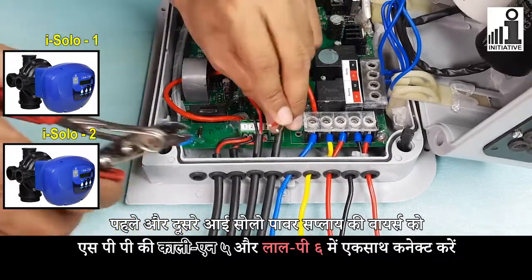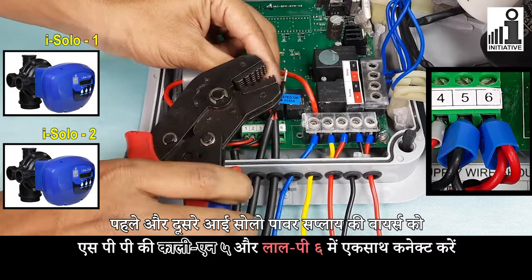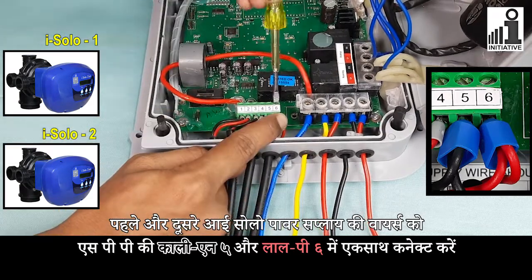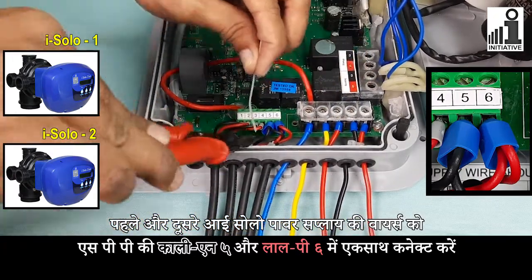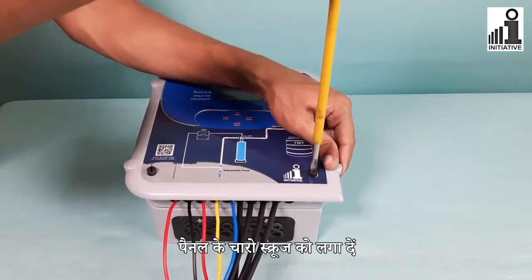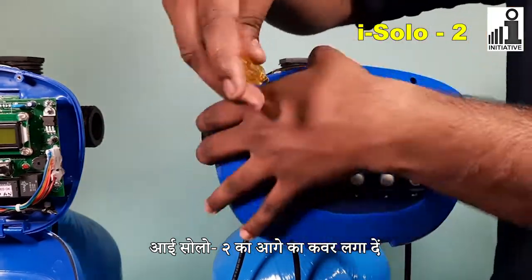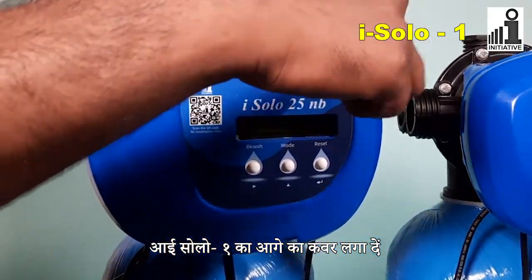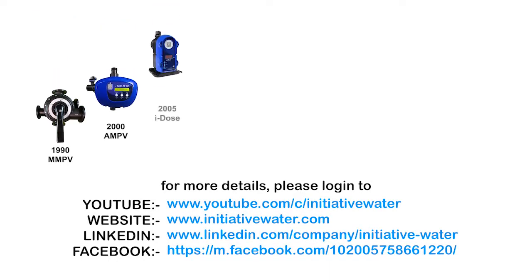Connect pump time connections wire coming from SPP in iSolo 2's red 3 and black 6 connectors, and in iSolo 2's red 5 connector. Thank you.